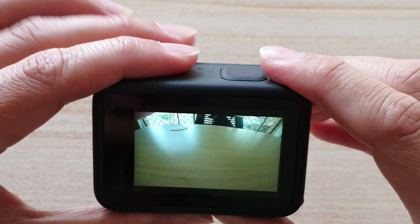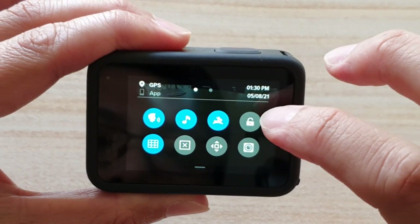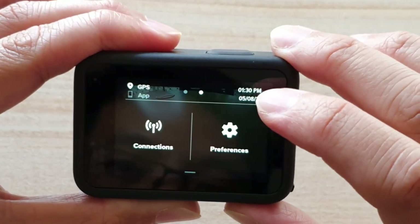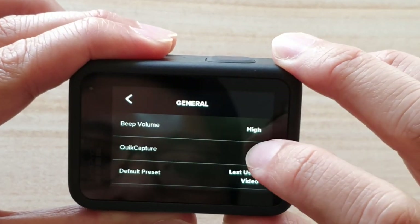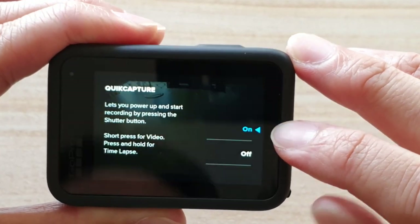And I'm going to go into settings. So from the camera screen, swipe down, then swipe across. Then tap on preferences, tap on preferences. And then go down and tap on general. In general, tap on quick capture.